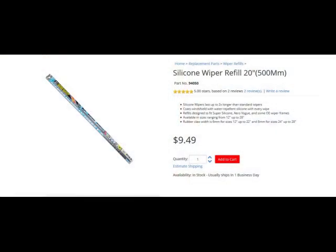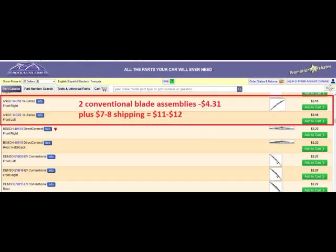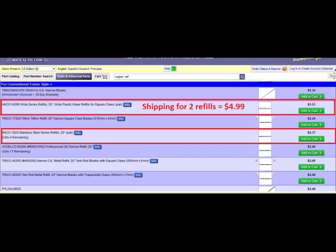PIAA makes silicone refills and claims they last twice as long as rubber — please comment if you have tried them. At Rock Auto, a pair of ANCO conventional blade assemblies cost a little over $4 plus shipping. A pair of ANCO refills cost a little less than the conventional blade assemblies.